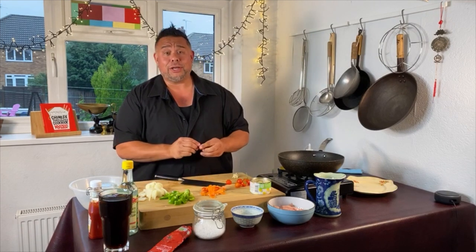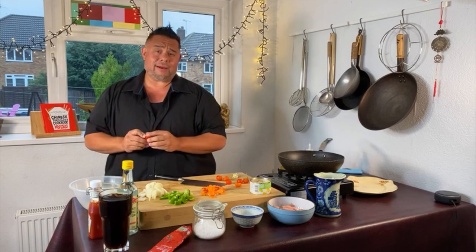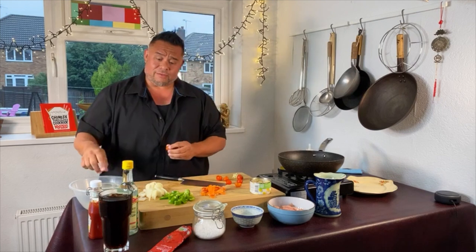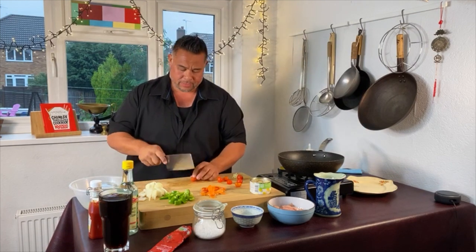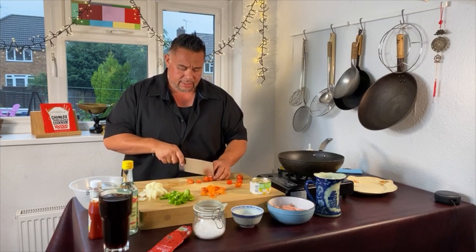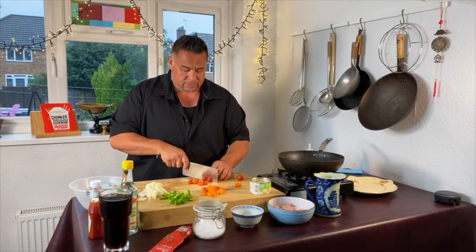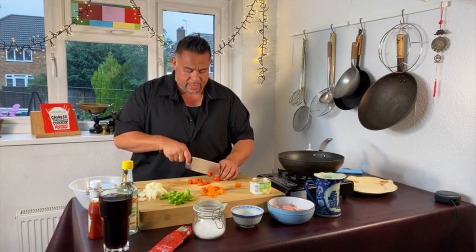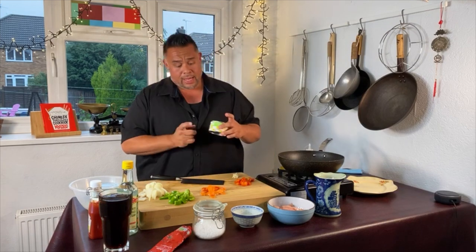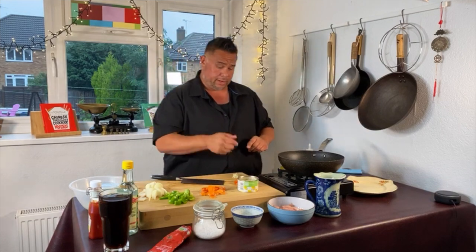If you've only just tuned in, I'm doing my chicken and pineapple. It's a really easy dish. There are a lot of similarities to the sweet and sour — we've got the tomato sauce, the tomato puree, the vinegar and the sugar going in. The only thing we're not actually putting in is the orange juice. I've also got some homegrown tomatoes, a tin of pineapple chunks, and some chicken I've already pre-chopped.